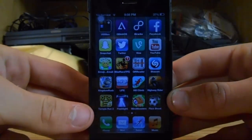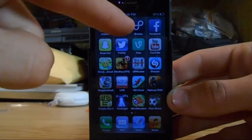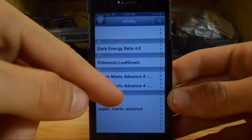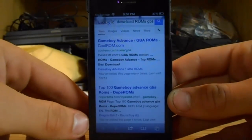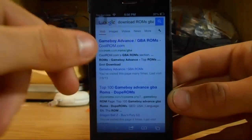Alright, so now that we have the app downloaded, mine is right here, you can open it up. You're gonna find — I already have some ROMs downloaded — but in this top right corner you're gonna find this little search button. You can click on that, it's gonna bring you to Safari.